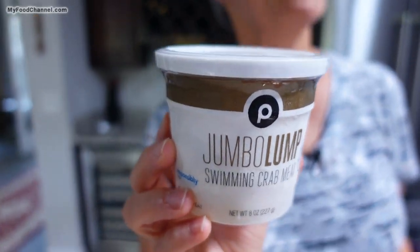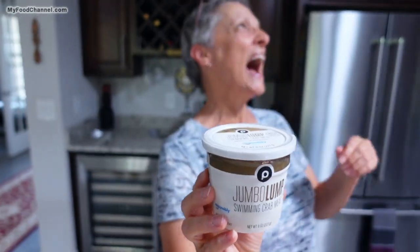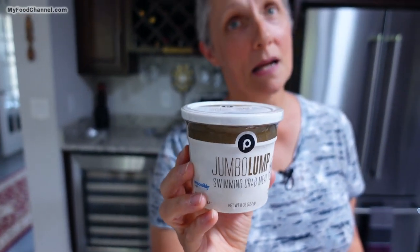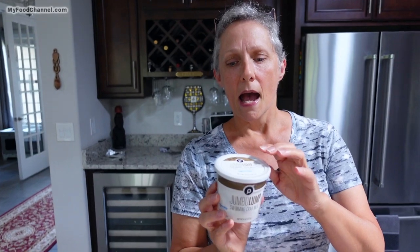Where the flavor of the ingredient is front and foremost, that's where you use the jumbo lump. This is not something you use when you're adding horseradish or green peppers or other strong flavors — it gets lost and you're going to have wasted your money. So getting the best depends on what you're making.